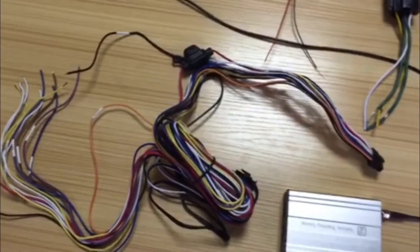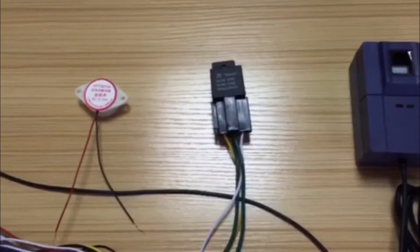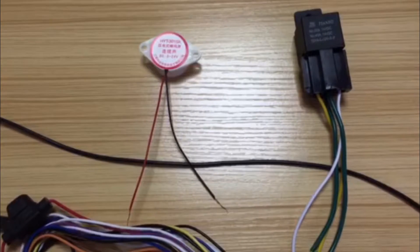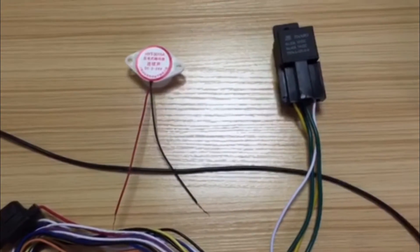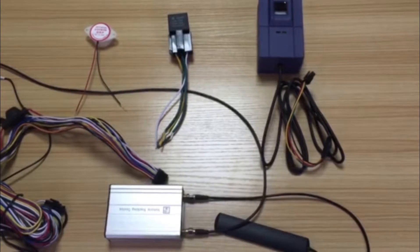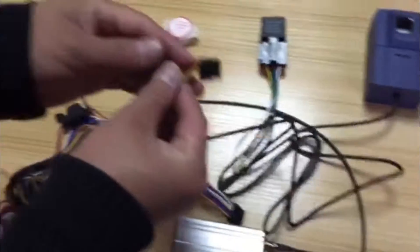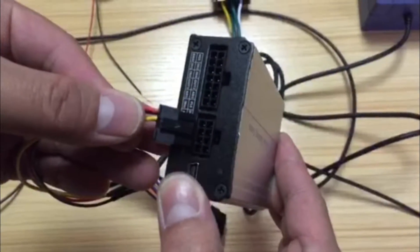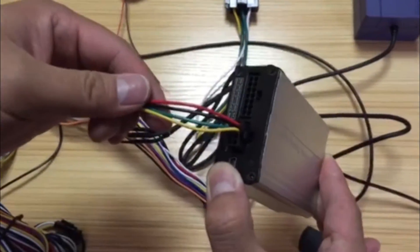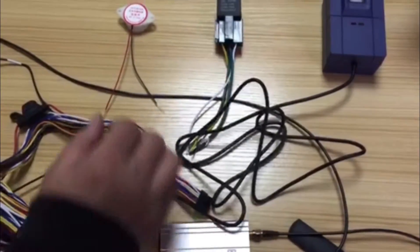We use the buzzer together with the fingerprint scanner. The buzzer is used to show the registration status and the driver login and logout status. Now we will connect the fingerprint scanner to the tracker — it will connect to the RS232 port. Make sure it connects properly, then we will connect the buzzer.